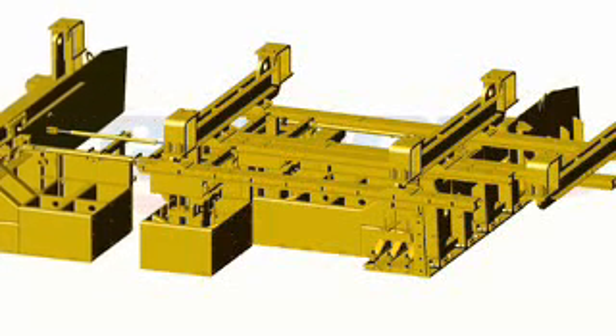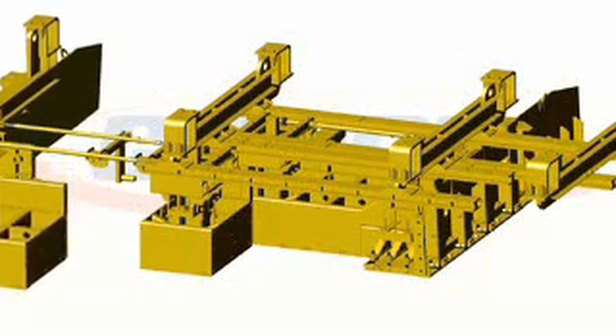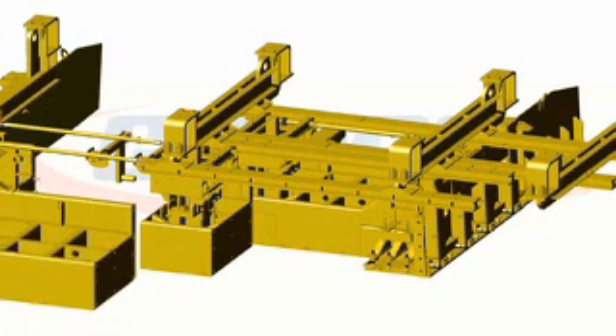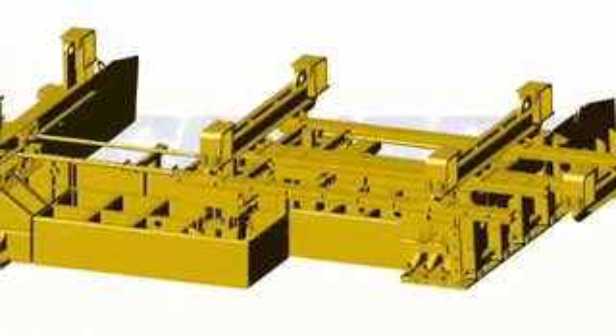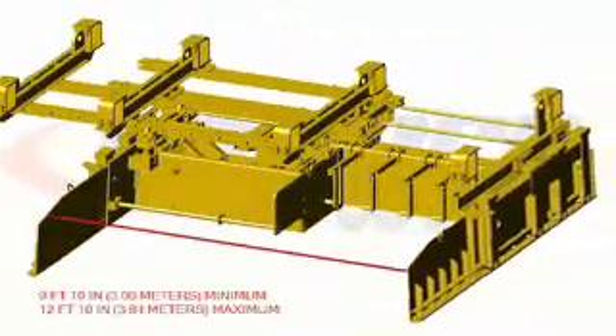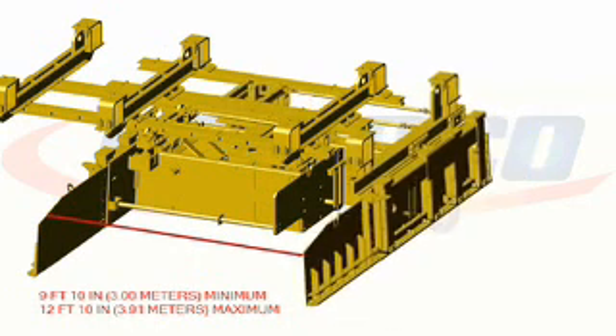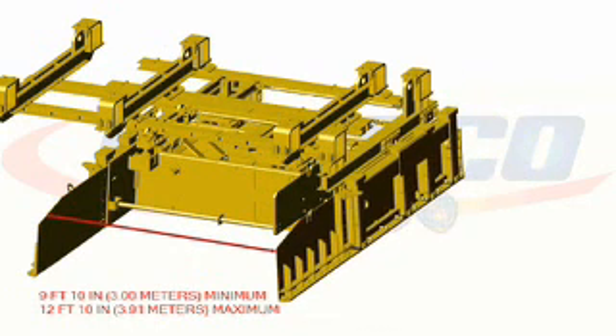Removing a 2 foot section and adding a 4 foot section to the rear mold, you now have a 9 foot 10 inch mold that telescopes to 12 foot 10.